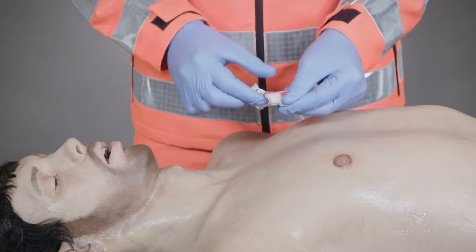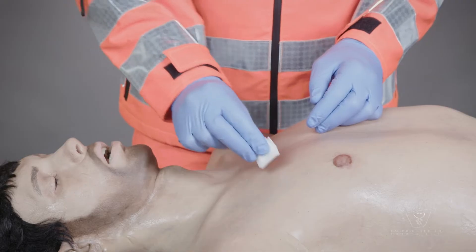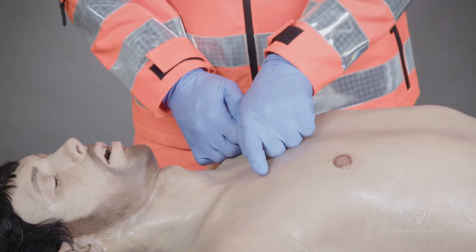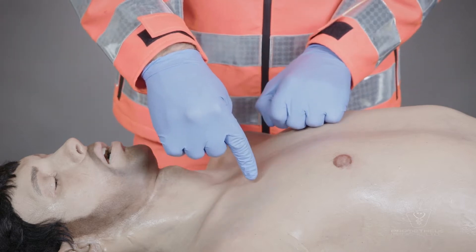First, establish the diagnosis of tension pneumothorax and clean the site with antimicrobial solution. The insertion site should be just above the upper border of the third rib in the anterior midclavicular line.